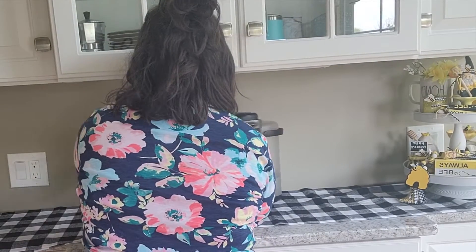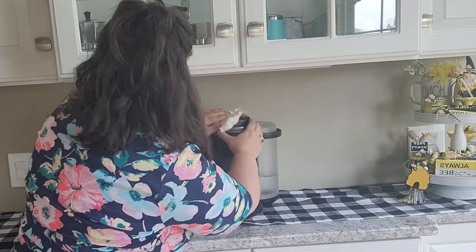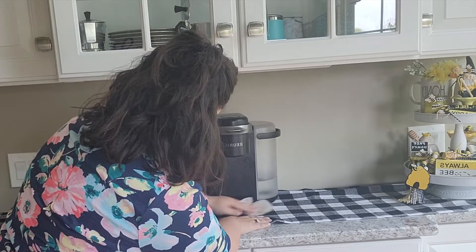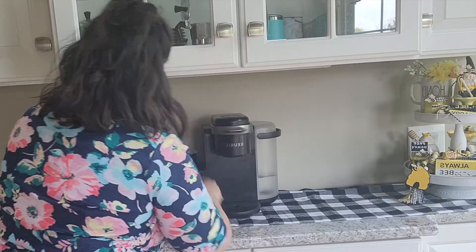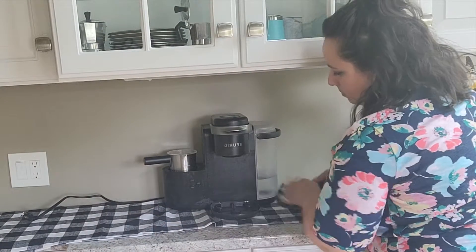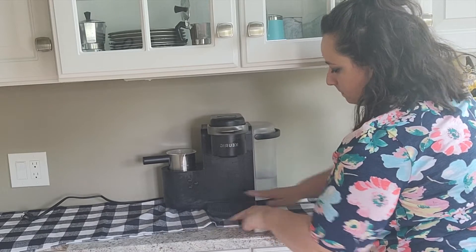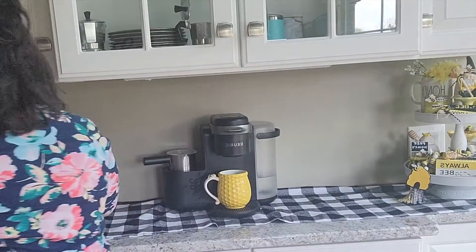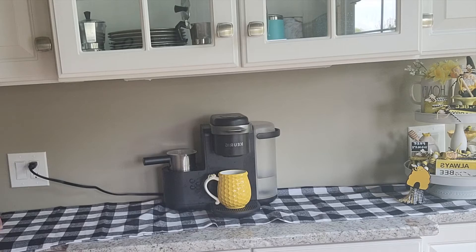Now that we're done with the tiered tray, it's time to move to the middle of the coffee bar, which includes my Keurig. I am embarrassed to say it has been a while since I deep cleaned my Keurig, but I'm just giving it a very quick wipe down to make sure it doesn't have any spots or dust. I do use it every day and I absolutely love it — I made sure this did not go into storage. After that, I added a really cute bee mug that I got from TJ Maxx for only $5, perfect to go along with my bee theme. I always like to have a themed mug on my Keurig so it ties the whole thing together.